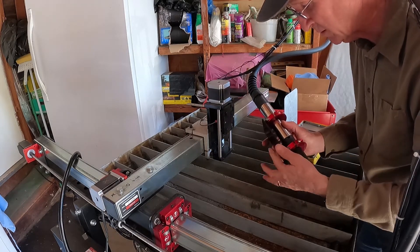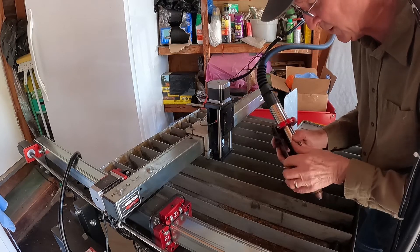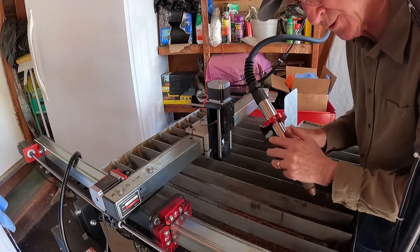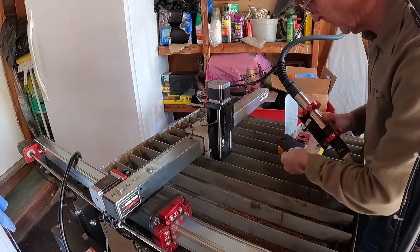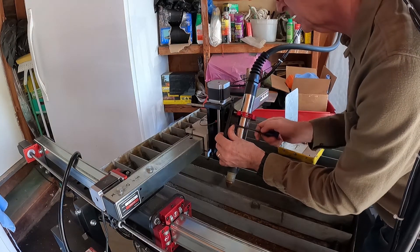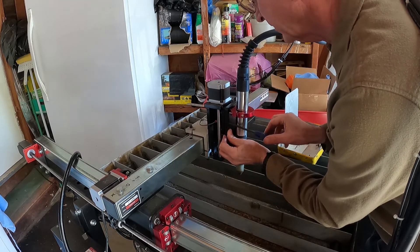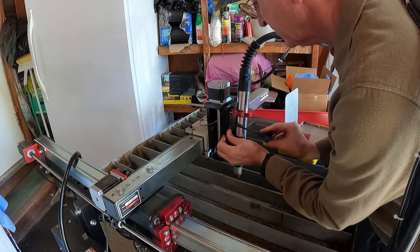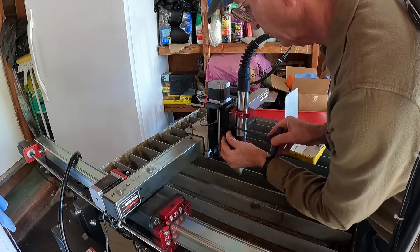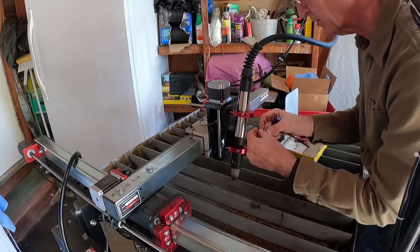I've already mounted the primary plate to the Langmuir torch holders using the same hardware that comes with the Langmuir system. The two screws that go here and over here are also the same screws that come with the Langmuir. What we're going to do now is take the spacer plate, put it there, and screw it into this existing mounting hole. Then take the existing mounting hardware with a washer and put it in the other side.